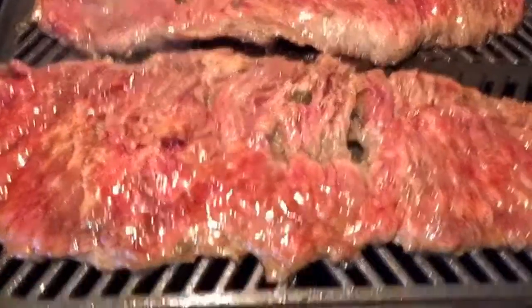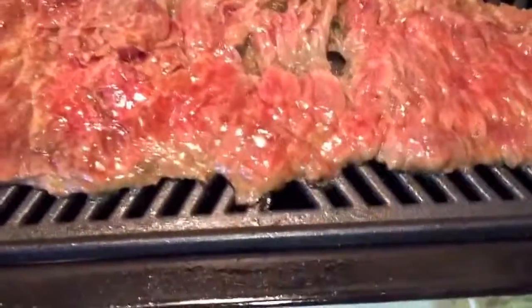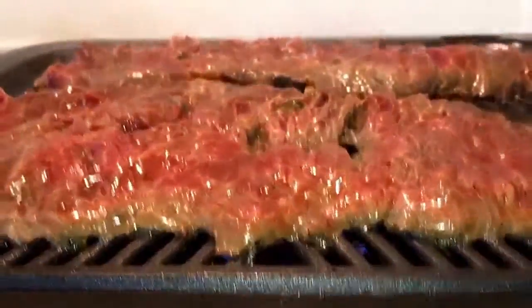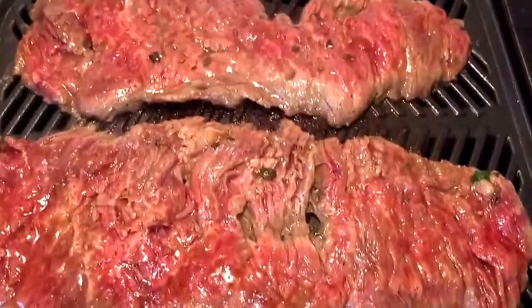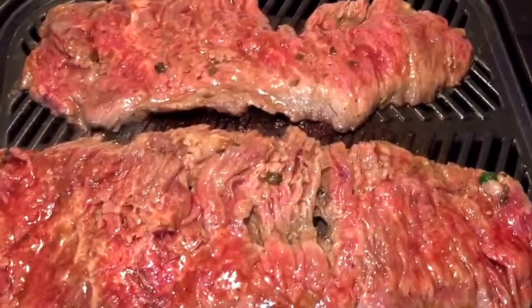Now I'm using this indoor grill. The way this works, I put water inside. So when you grill this skirt steak or carne asada, you want to make sure it's cooked right.